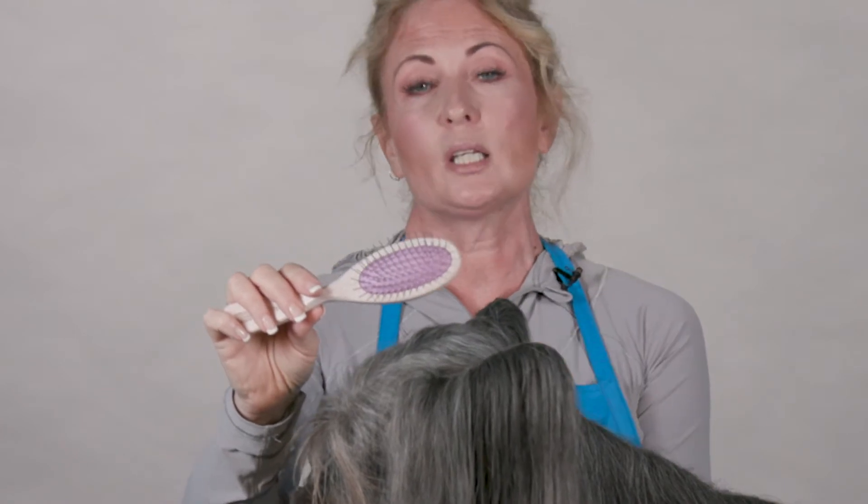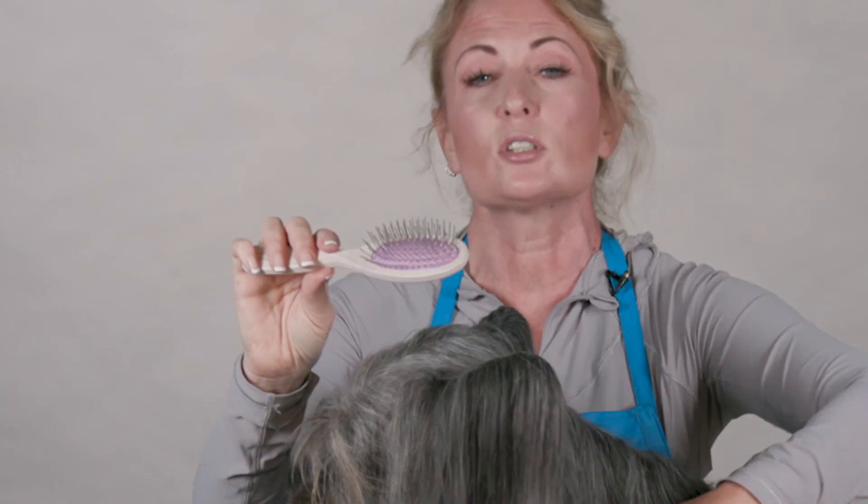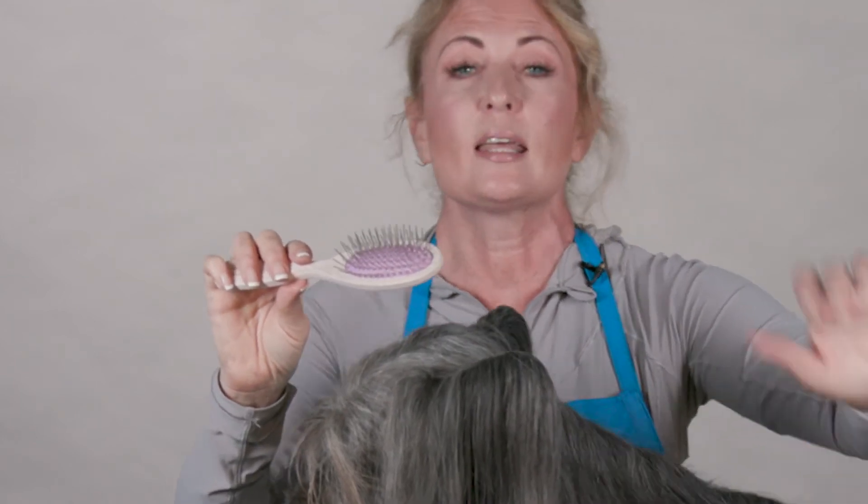The firmer brush I like to use on shorter dogs, the medium brush on medium coated dogs, and the softest brush for the softest, longest coated dogs — and this is how I use it.